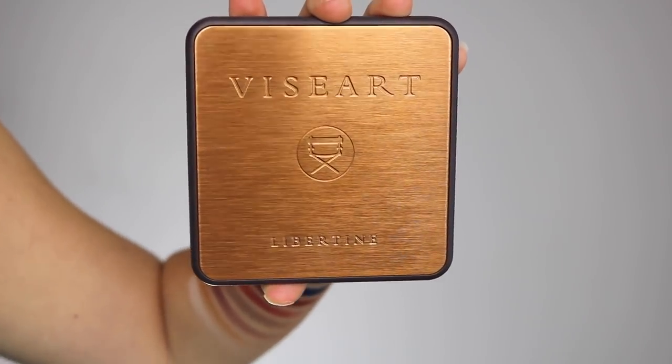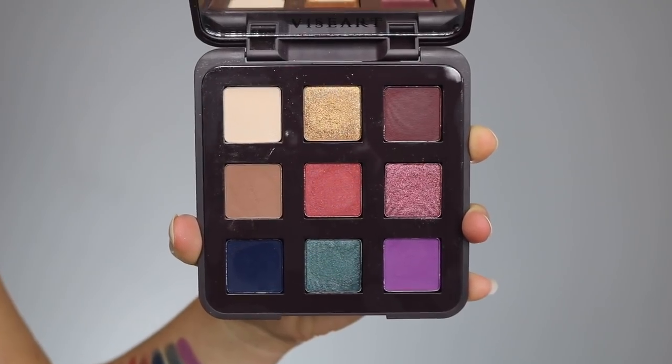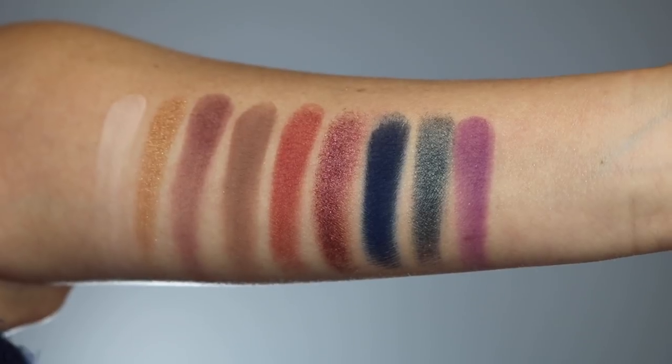The packaging comes in a really small little square golden-covered case. You lift it up and it reveals a big full-size mirror and these 9 beautiful shades. The reason I was attracted to this palette is because it's a really unique color selection. You have your everyday neutrals that you could work with, but there are also a lot of other colors for very unique looks. I just thought it was an interesting mix of colors, and I'm super into it. I'm going to go ahead and show you the swatches right now.